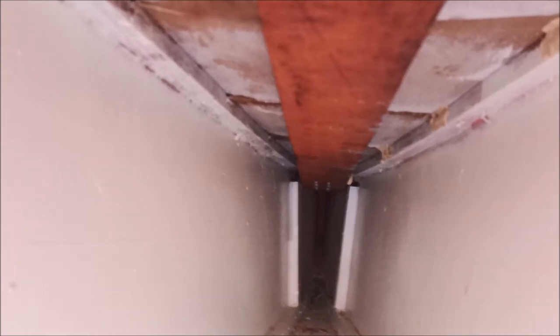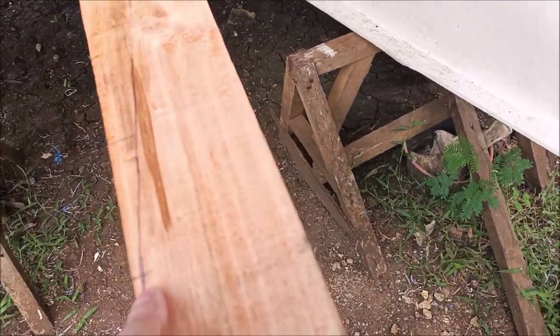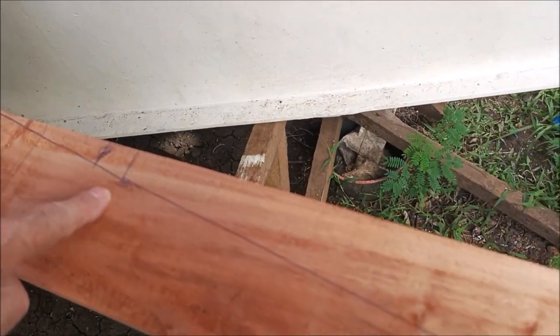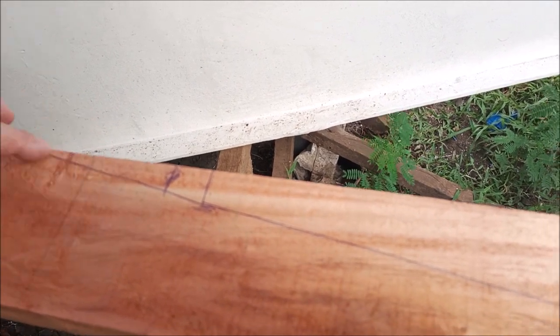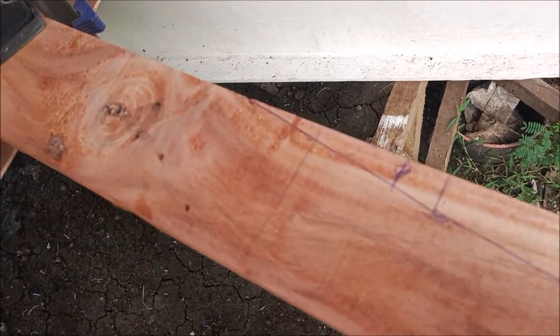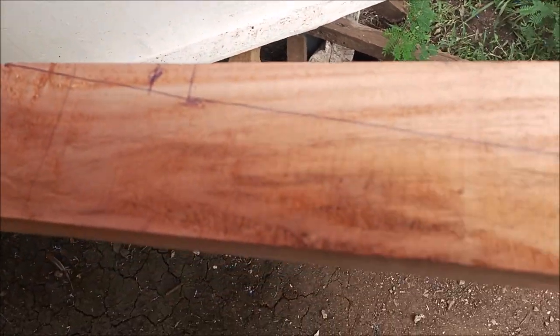I made the measurements and drawn them on this piece here. This is one side we're going to use, so I have to start my cut here and cut all the way down to where this line ends, then cut it off here. Then I'm going to use the opposite side of the angle for the other side — I just cut this piece off and the other side is automatically made.